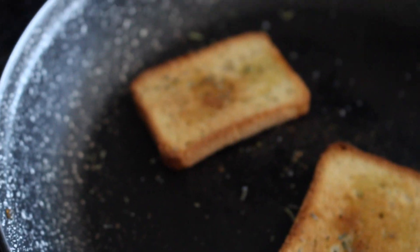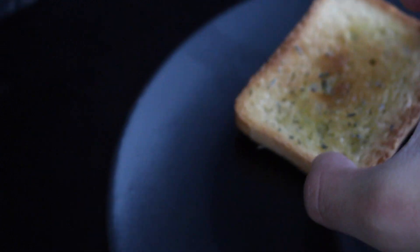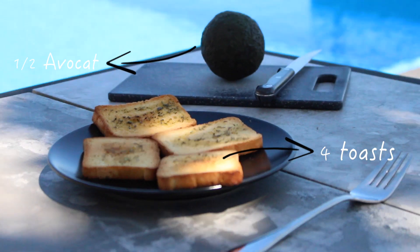Ensuite, on se munit d'un demi-avocat qu'on va venir soit couper et mettre directement sur le toast, soit venir écraser et poser.